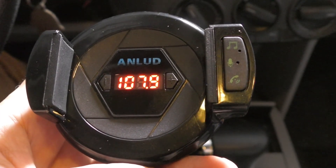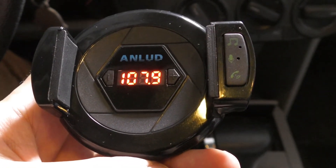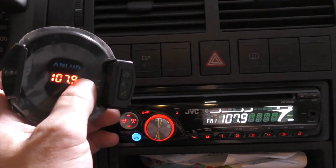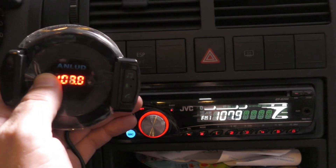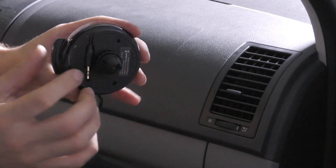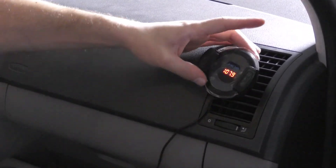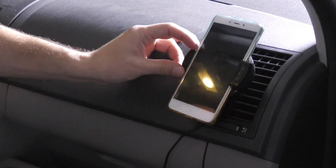To turn on the device, press the multifunctional button once again. To pair the device with your smartphone using a Bluetooth connection, press the multifunctional button until the blue light starts flashing and search for the device on your smartphone. To broadcast wirelessly from the device to your car's audio system, choose a blank FM station in your car's audio system and then define in the device itself the same radio frequency. You'll be glad to know that you can pair this device with more than one smartphone at the same time. The device will pair automatically with the last smartphone that was paired with it. When using this device, the volume level will be affected by the volume level in both the smartphone and the car's audio system.